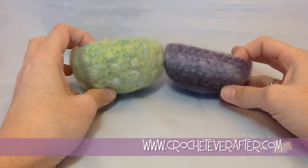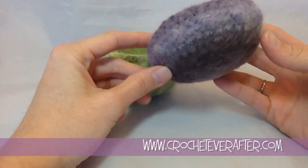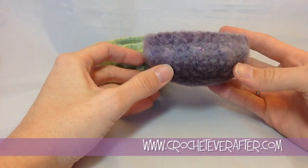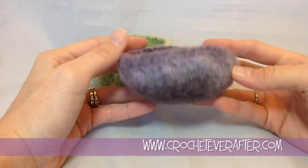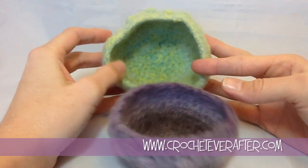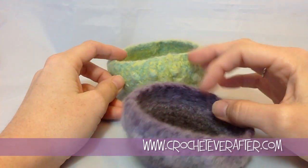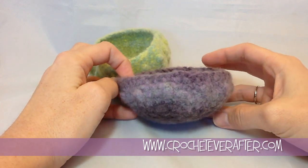This did felt well in the machine — it just didn't quite felt the way that I wanted. So hand felting is really good for these types of projects. If you do have a project where you need to watch it and make sure it doesn't get misshapen, then hand felting is the way to go. If you have any questions or comments, leave them below. Thank you for watching.